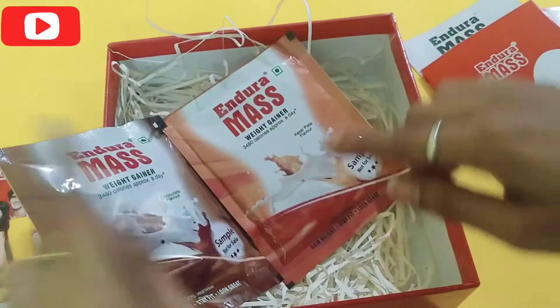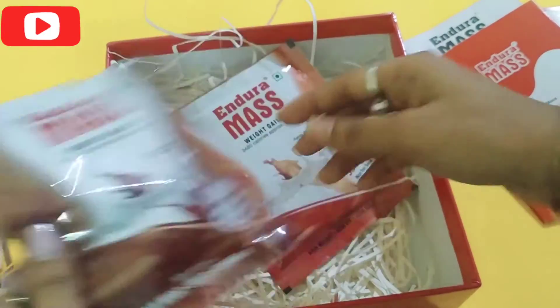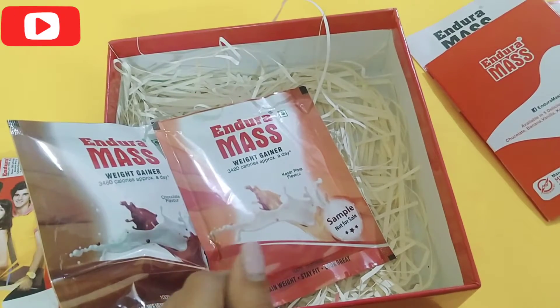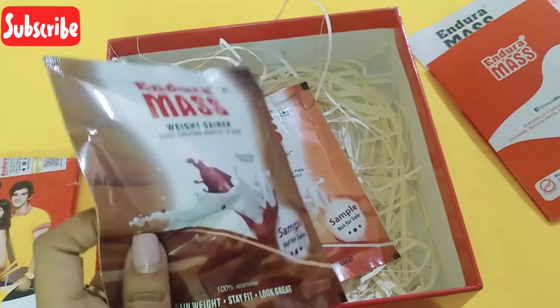In this sample, I have received two packets of Endura Mask. The first one is the chocolate flavor and the second one is the Kesar Pista flavor. Other than these two, as I have already mentioned, there are three other flavors of the product.